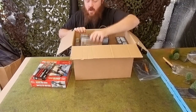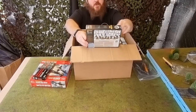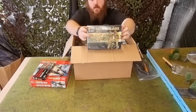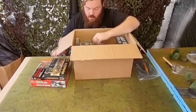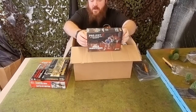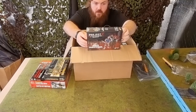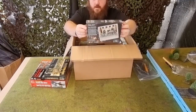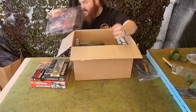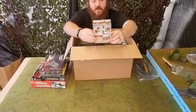Here we have a box of Fallschirmjäger — I have a Fallschirmjäger army for my Germans, so that will definitely come in handy. These are mid-to-late war Fallschirmjäger. Then, Project Zed male survivors — 10 plastic models with 18 cards. Some really nice stuff in there; there's a priest on the front with a bible and an MP5, which is cool.